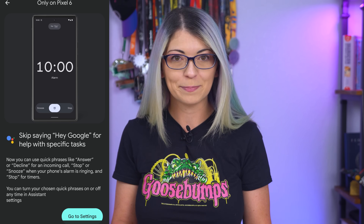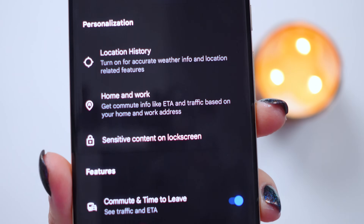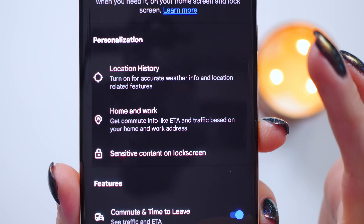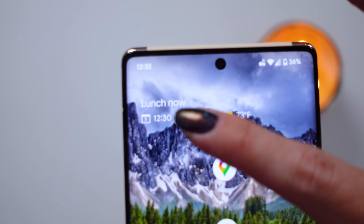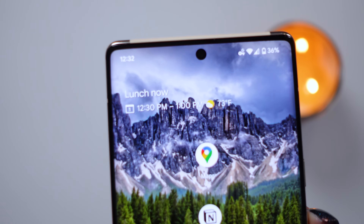Both of those can be disabled in the settings for privacy. At a Glance is the Assistant feature that will show you important information right on your lock screen and home screen, like weather, commuting times, travel itinerary details, or calendar reminders. Mine usually just shows me calendar meetings and the weather because I never leave my house — because I'm a hobbit. The only time I leave is to go to parties.